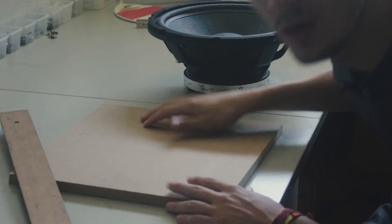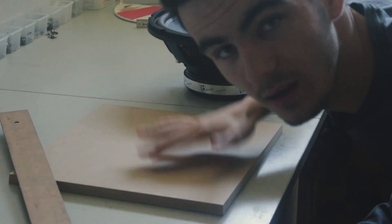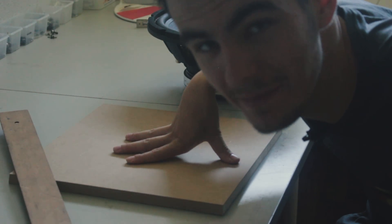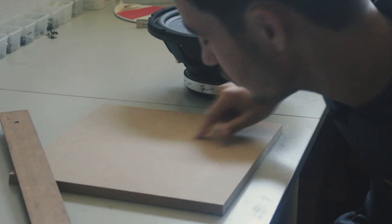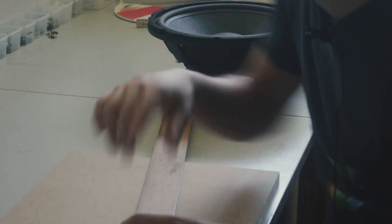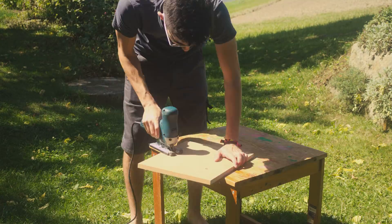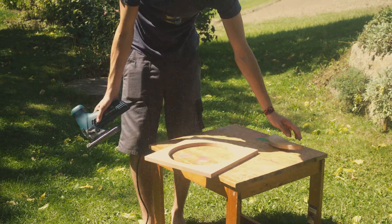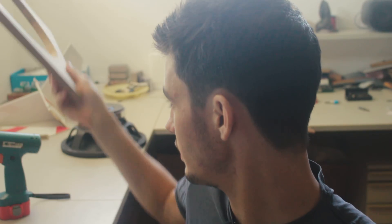Welcome back. We are now in the workshop and we have to mark the point where the speaker comes on the wood where it gets mounted. We have to make a circle that is 28 centimeters big, but first let's find out where the middle is. We just cut out the circle for where the speaker goes in.